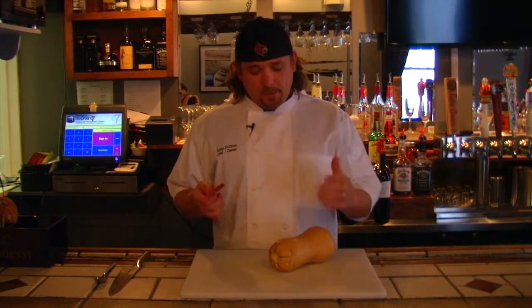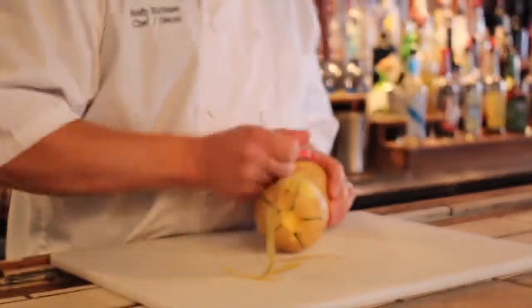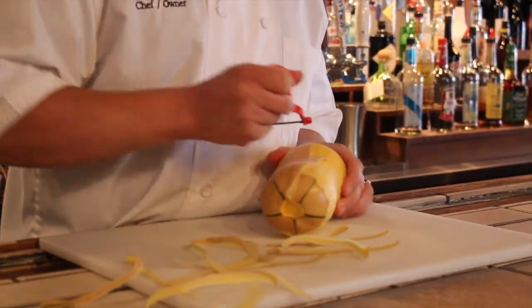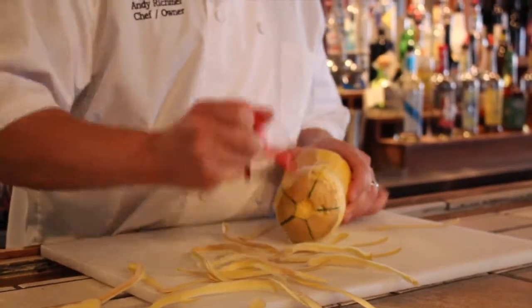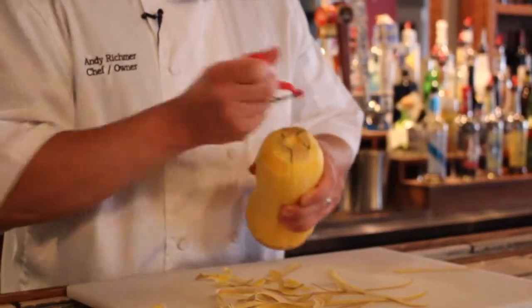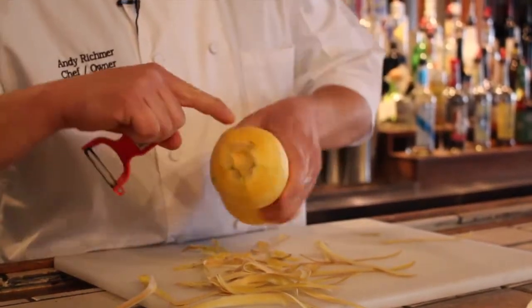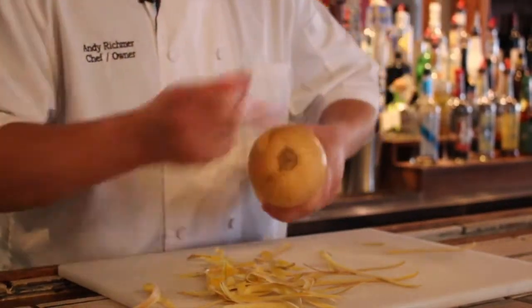So today I just got a peeler and the first thing we're going to do with this squash is we're just going to start taking off the skin. This skin is tough — it's kind of bitter and you don't really want it in your food. I'm just taking this off all the way around. You'll have a little green running through it; you'll see it kind of going down. You just want to try to get most of that off because that is part of the skin that will make it bitter.